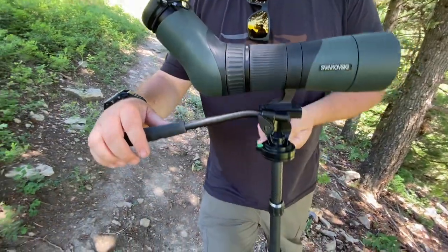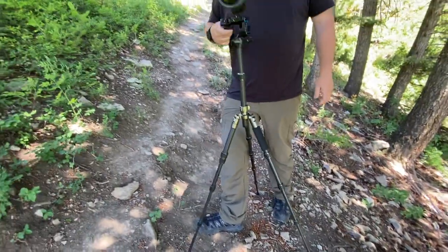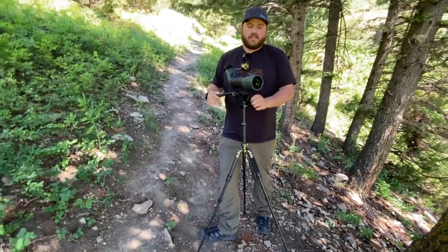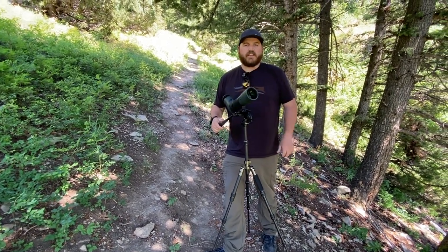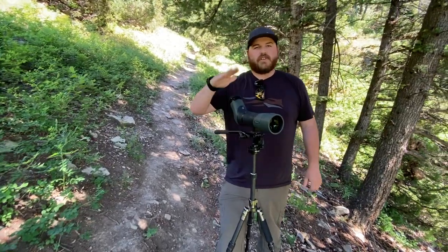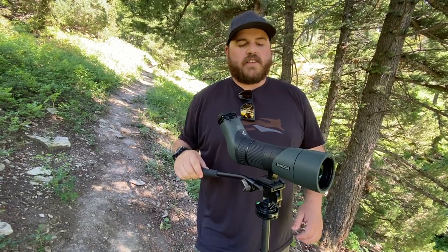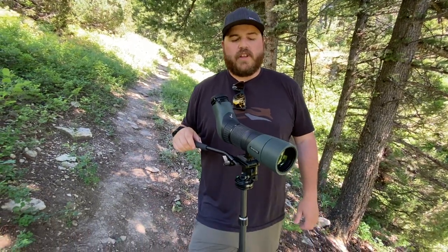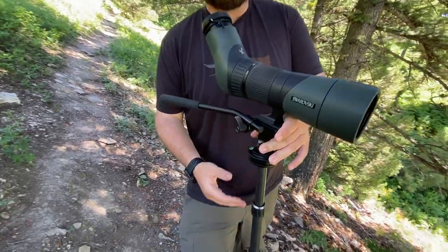Right now we have it mounted on a Field Optics Research micro pan head. This thing's really slick — super light, made out of machined aluminum, has a bubble level built in. You get a really solid, smooth motion, so if you're scanning up and down a hillside you can adjust it super slow all day. Underneath is the Field Optics Research micro light tripod.